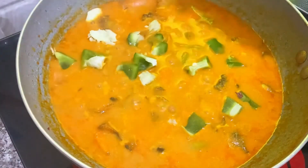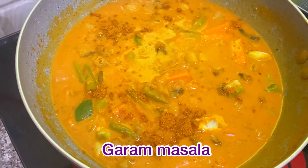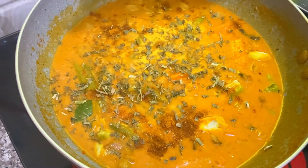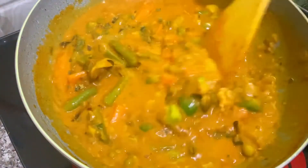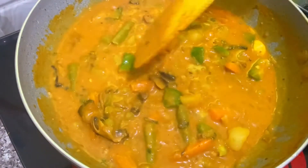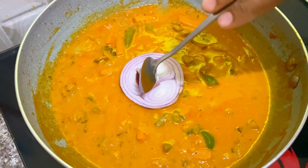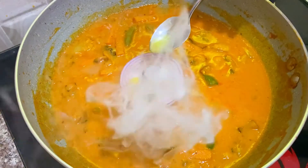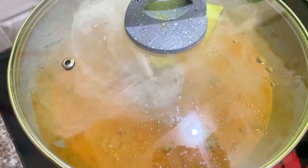This is the last stage. Add 1 spoon of garam masala and 1 spoon of kasuri methi — about 4 to 5 minutes. The thickness of the gravy comes together. The flavor of the gravy is made with 1 spoon of charcoal and 1 spoon of kasuri methi.